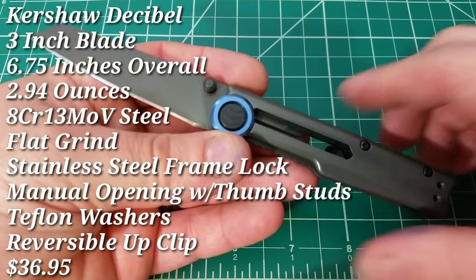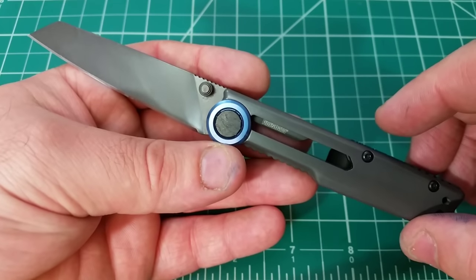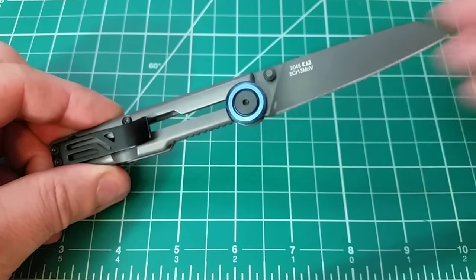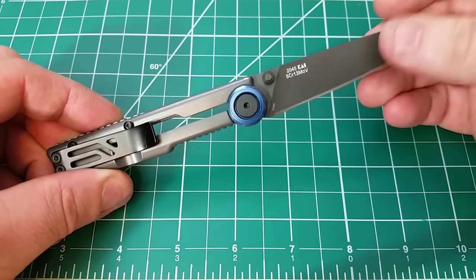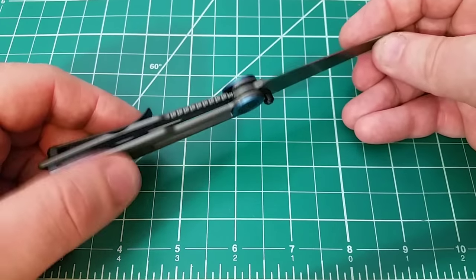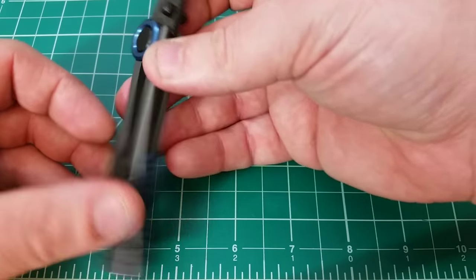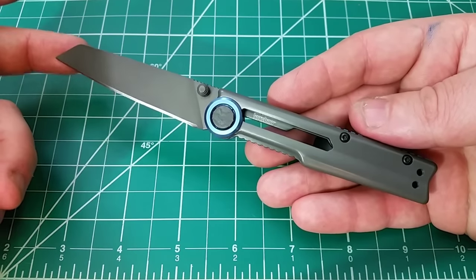When I first saw this knife, I was interested, and part of me was interested because I thought it would be a train wreck. I saw a lot of form and a potential for a lack of function on a really, really high level, because this knife does not look at first glance to be even remotely ergonomic. It doesn't look like it would have a very secure lockup. It just doesn't look like a very functional kind of EDC.